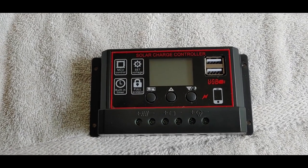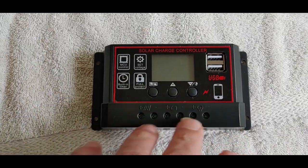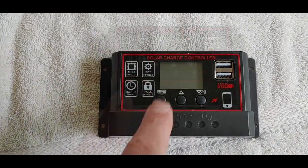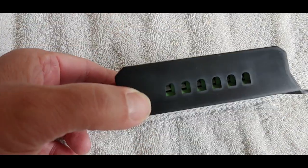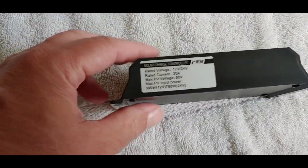So I'll do the initial testing just to see if it functions, how the buttons work, where everything goes. I got this one just yesterday, so let's look at some of the facts on it.